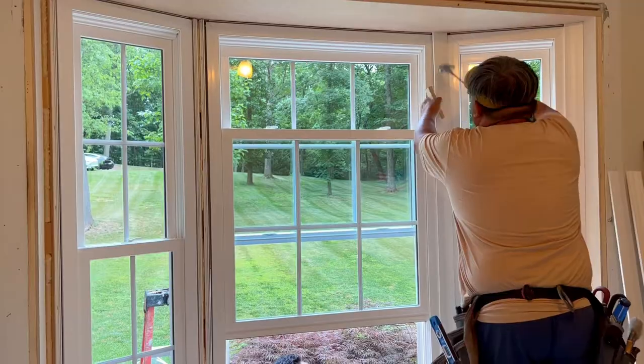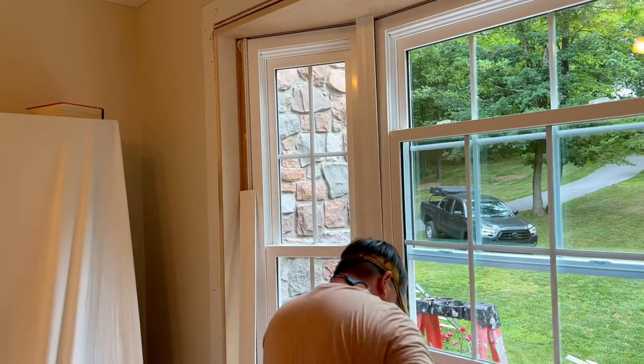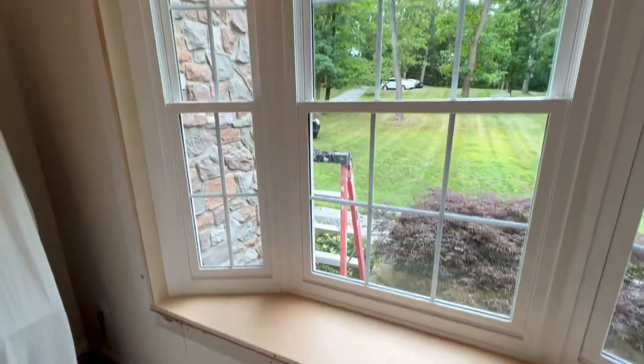Jumping back inside, we'll finalize mounting the windows and add the interior weather stripping and trim to tie it all together. And look at that — the added dimension a bay window can add is incredible.